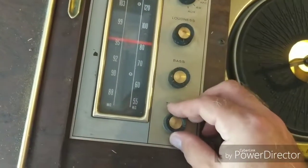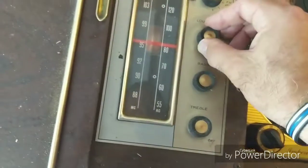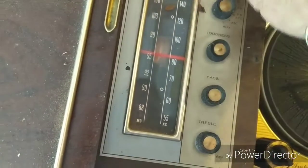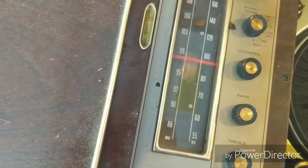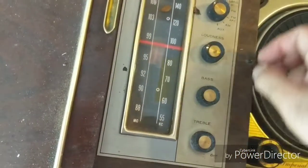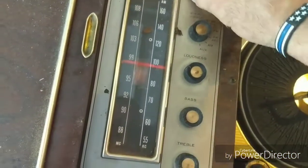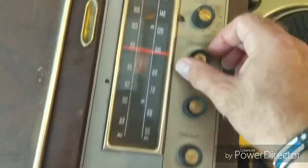For those new to Magnavox, the on/off is the treble pot for some reason. Let's see what we got. Looks like I have no sound. Let's try the speakers — yeah, no sound. Oh wait, there it goes. I don't know what it is... yeah, there's the hissing.